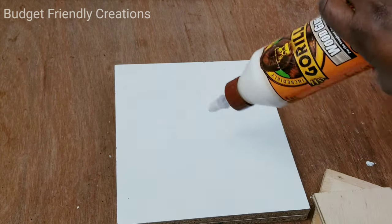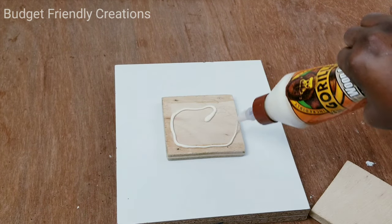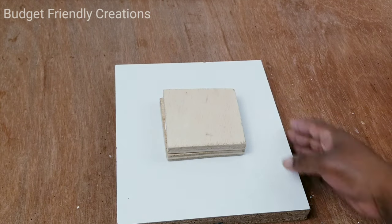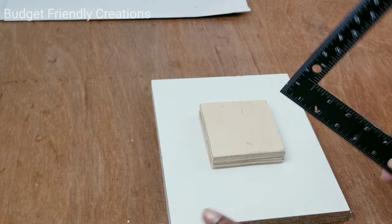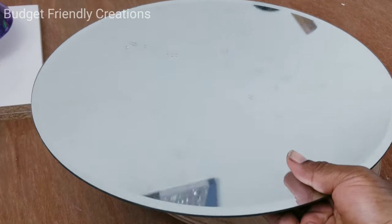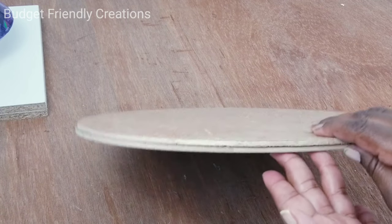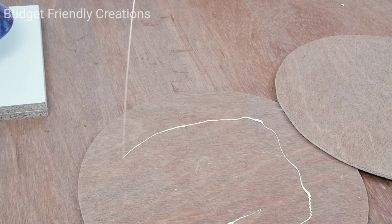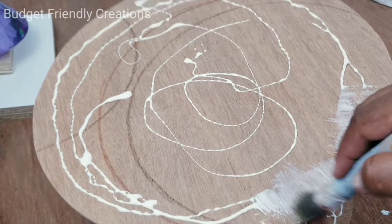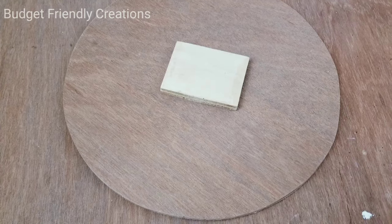Now I'll attach the two pieces of plywood and make sure that they're in the center. Then I'll just place some weights on top. While that's drying, I'm going to be working on the top. For the top, I'll be using this 14-inch mirror that I got from Michael's. And I'll be using my quarter-inch plywood that I cut with my jigsaw. It would be best to use half-inch plywood, but I didn't have any, so I'll use quarter-inch. I'll cut two pieces at 14-inch diameter and attach both of them together. Then my third piece of four-inch square will go in the center of the top.